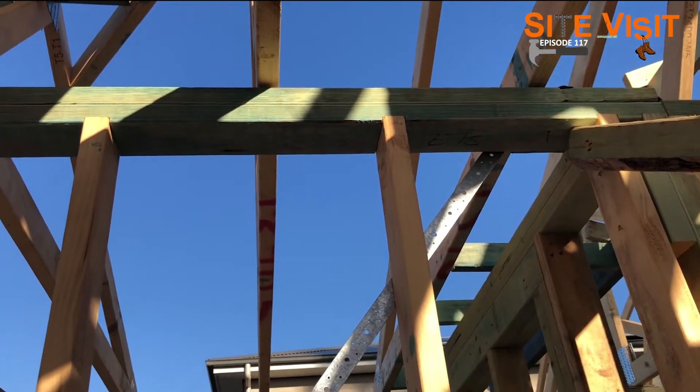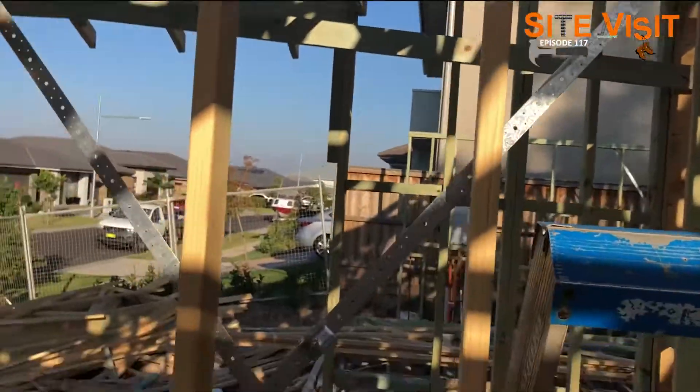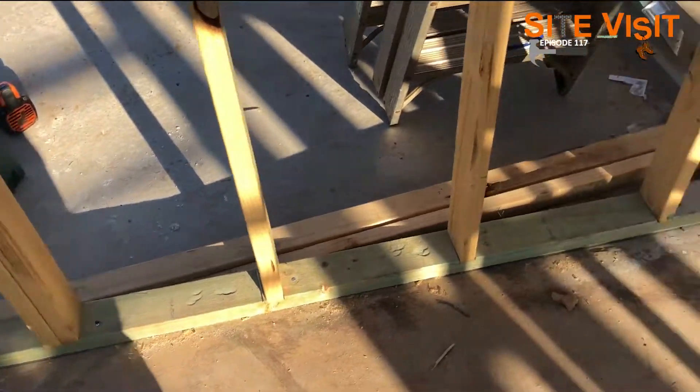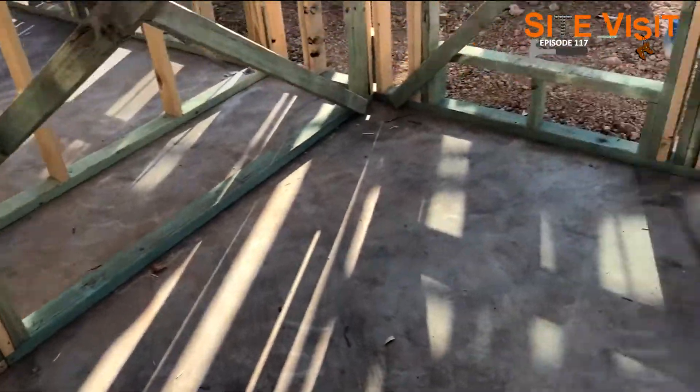We have the top plate — you can see it's a double top plate. And then we have the bracing strap. At the bottom of the strap we have each fixing point: a dynabolt with a bit of washer at each end.